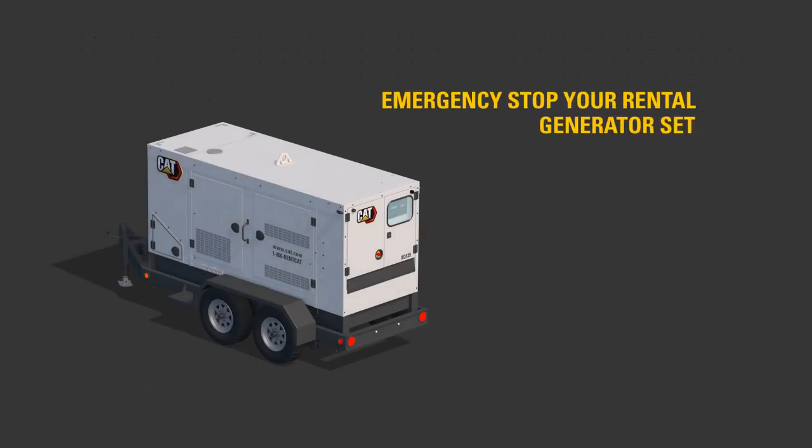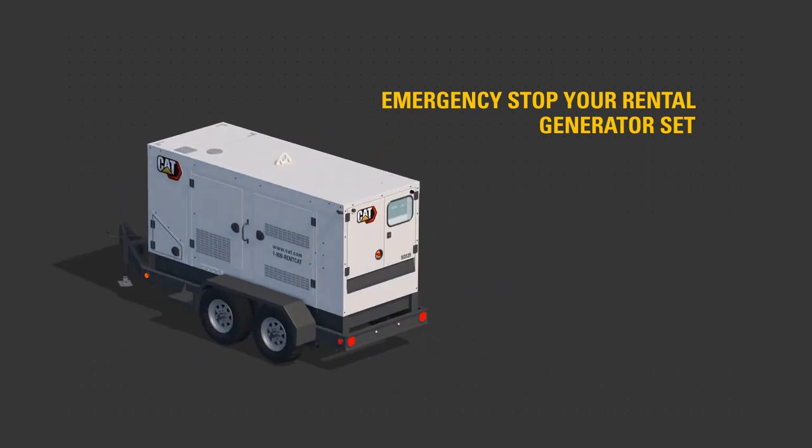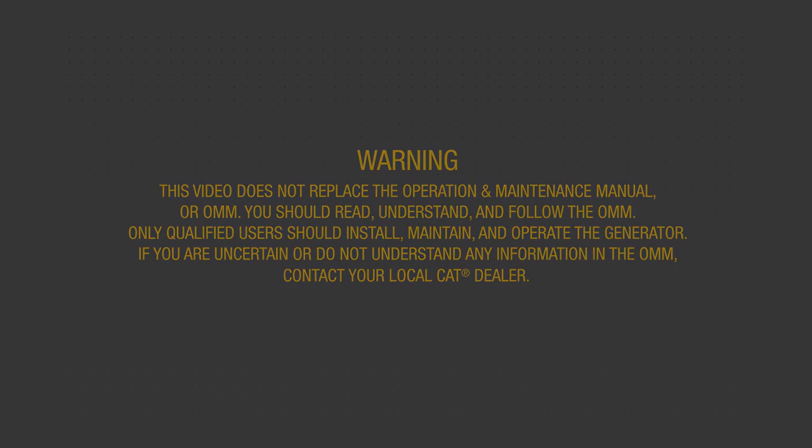This video will help familiarize you with XQ Rental Generator sets to aid stopping the rental generator in an emergency. Warning: this video does not replace the operation and maintenance manual, or OMM. You should read, understand, and follow the OMM. Only qualified users should install, maintain, and operate the generator. If you are uncertain or do not understand any information in the OMM, contact your local CAT dealer.